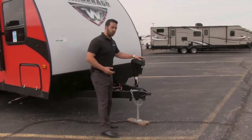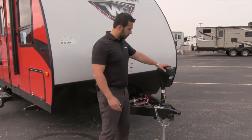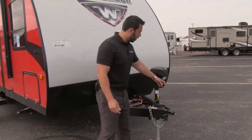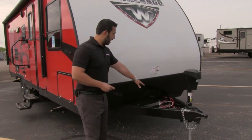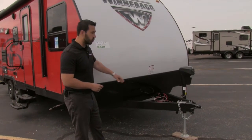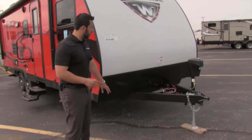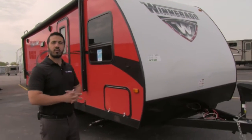One of the things you'll notice right as soon as you walk up to the coach is this power tongue jack. This of course is going to make it really easy to connect or disconnect the trailer — you don't have to sit here cranking it up and down. There's also an exterior light in case you're hooking up or disconnecting at night. Behind that is a place for your propane as well as your battery, and then this diamond plating means any rocks thrown up by the tow vehicle will hit this and not scratch your fiberglass exterior.